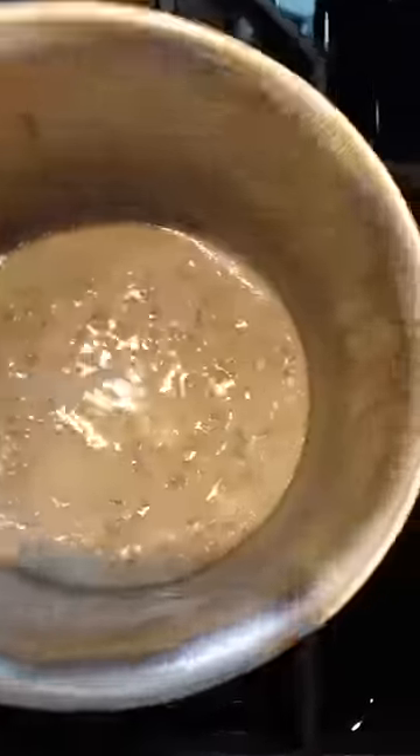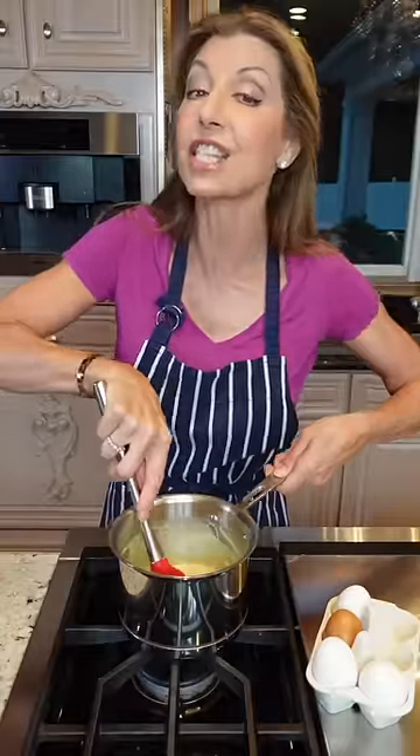Let it cook two to three minutes. Add the eggs. Low heat. Constantly stir. Two minutes.